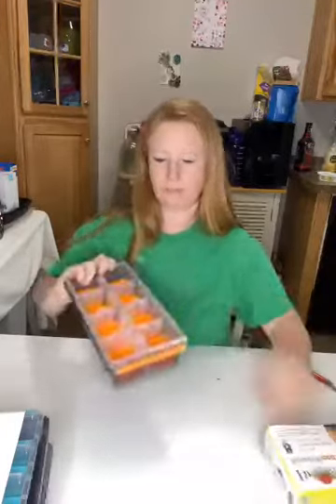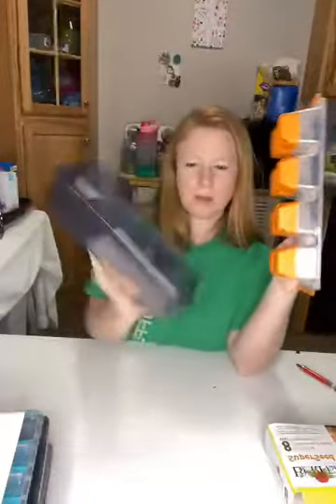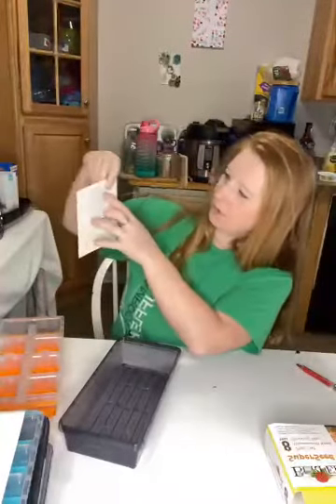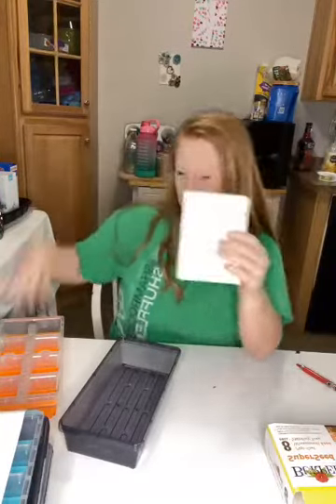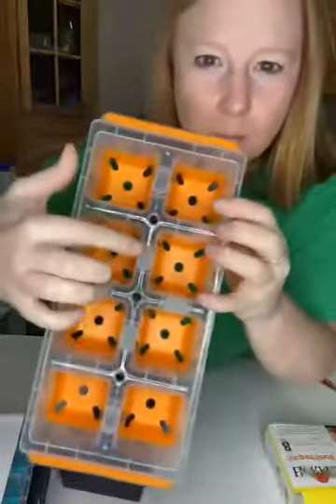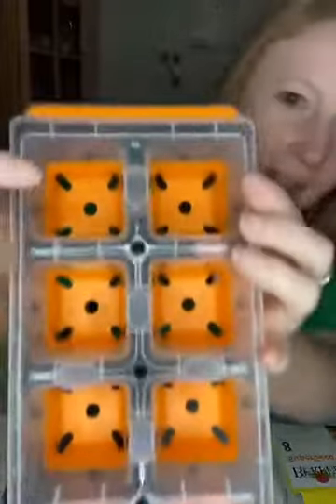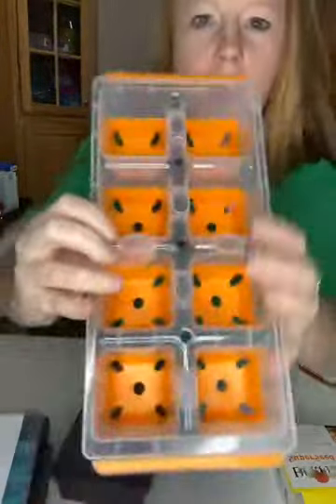Okay, so here's what it looks like. And this is the watering tray that goes underneath. It comes with a little thank you card. You can see how it says A1, 2A, 1B, 2B — so it's numbered. The tray is numbered A, B, C, D, and above it, 1 and 2.